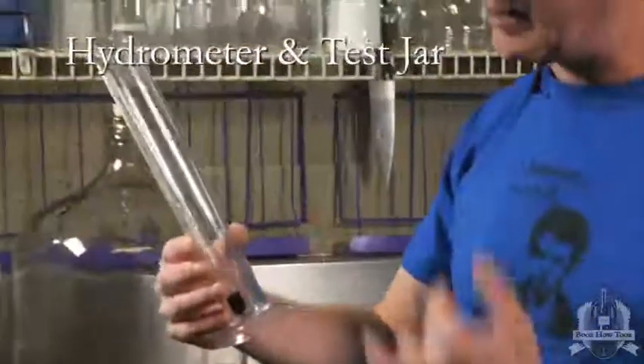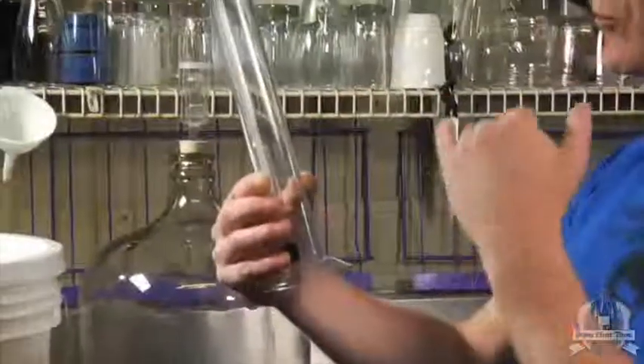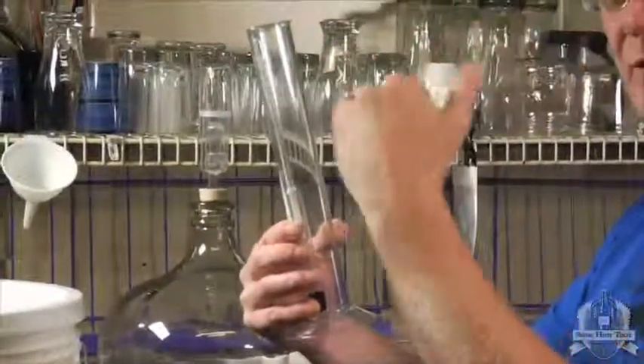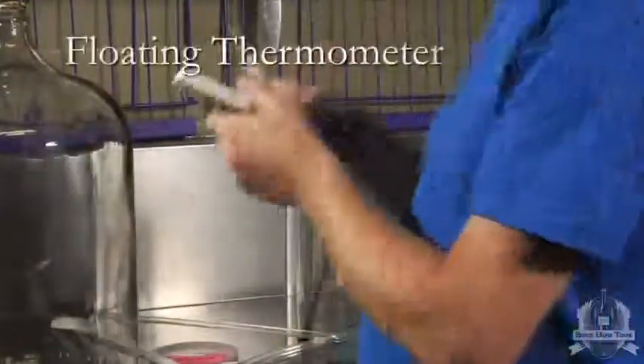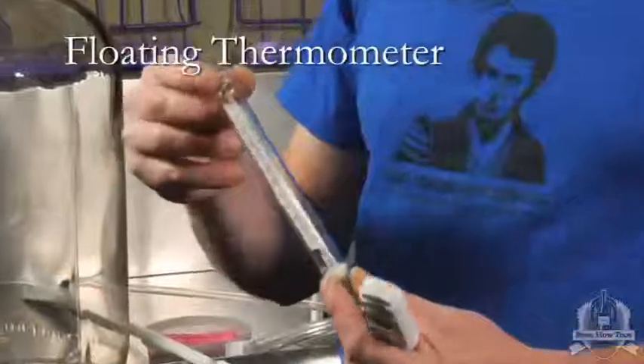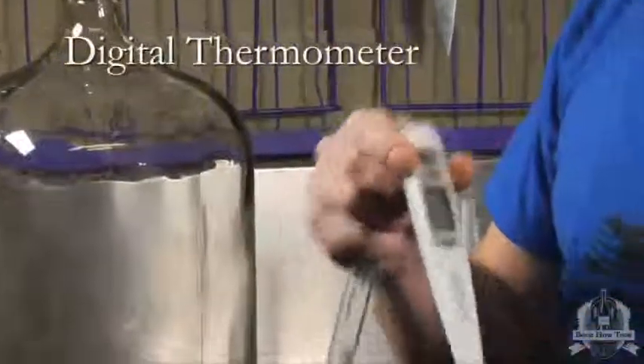This is the hydrometer and test jar. You put a sample of your beer in here. This floats and then you can read it at eye level and get an accurate reading. This is a floating thermometer — it just floats in there and you can take the temperature. I've also got a digital thermometer, which is handy because it's instant reading.